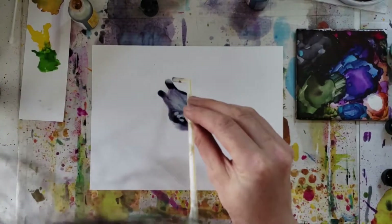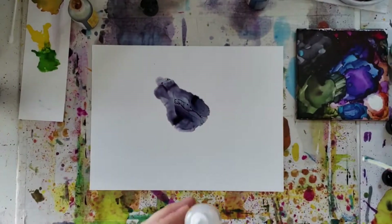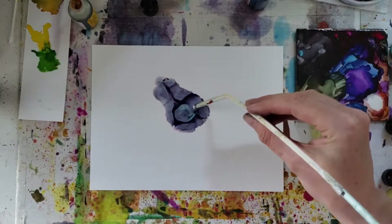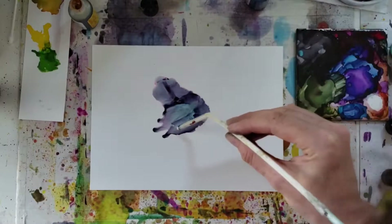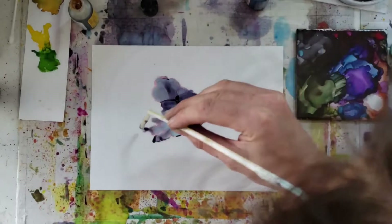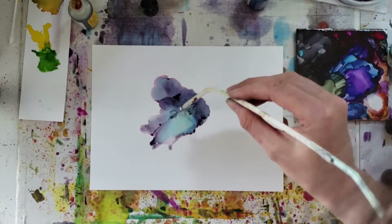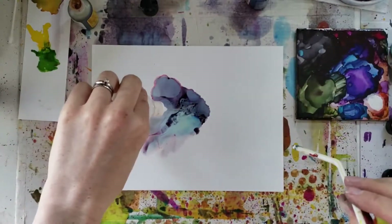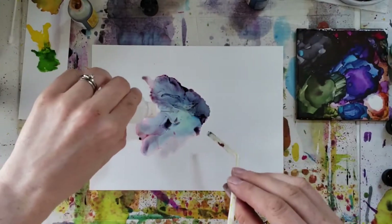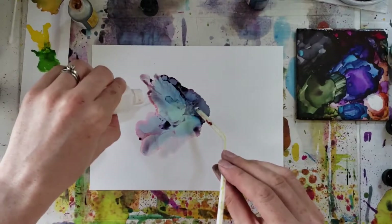I'll continue adding more alcohol. At this point I'm really trying to thin out that purple eggplant color, so I push it in the direction I want it to go with the straw. My straw is usually behind the entire ink or alcohol blob to help move it all in the direction I want. Otherwise if you're directly above it, it tends to just disperse fairly evenly in a circular way. You want to be right behind it with the straw, maybe at about a 45-degree angle from the surface of the paper.